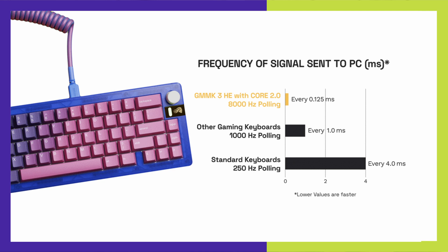An 8,000 hertz polling rate allows your keyboard to talk to your computer up to eight times faster than a traditional gaming keyboard, so you get the drop on your opponent before they can even get to you. You can still achieve the standard 1,000 hertz on a non-HE board.